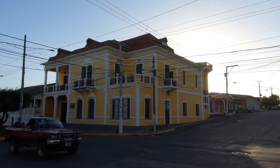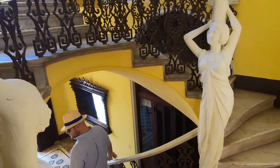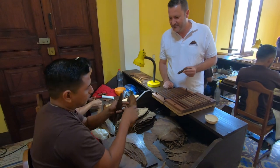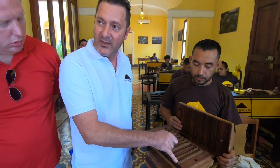Mombacho operates from a beautiful late 19th century historical building built by an Italian architect called Mario Faveli. For this reason it has been named Casa Faveli, and Mombacho have been working very hard at renovating and preserving the building, keeping its original spirit yet reworking it so it can become a fully fledged cigar factory. The ground floor is fully operational with an entire galera that stretches across the whole side of the building, as well as storage facilities for aging and preparing tobacco.